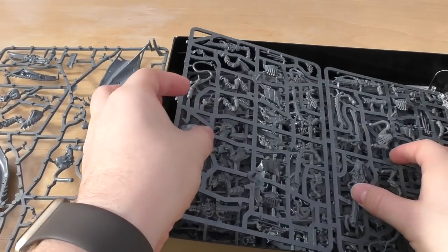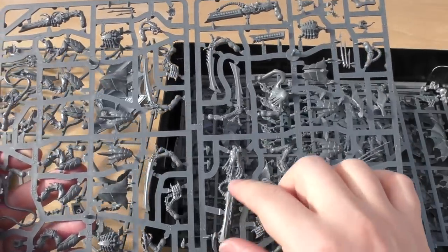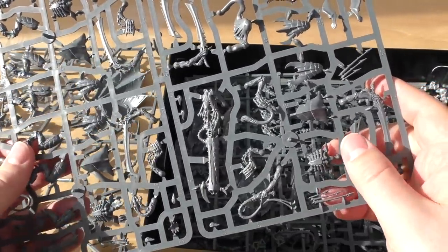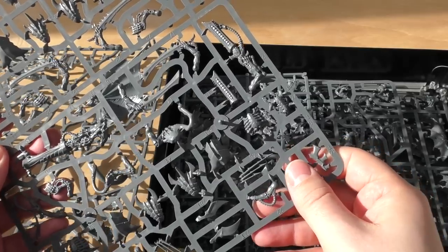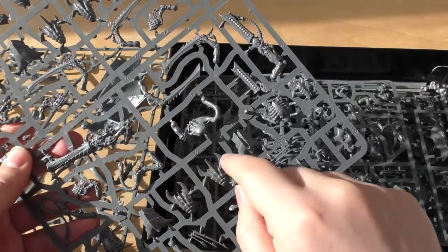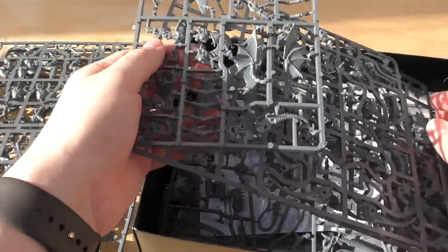Speaking of which, I think these are your Warrior sprue — a big cannon, different guns, different legs, whips, all kinds of things going on: bone swords, teeth, faces, barbs, head pieces. I'm not that familiar with Tyranid weaponry but I will be once the codex comes out.